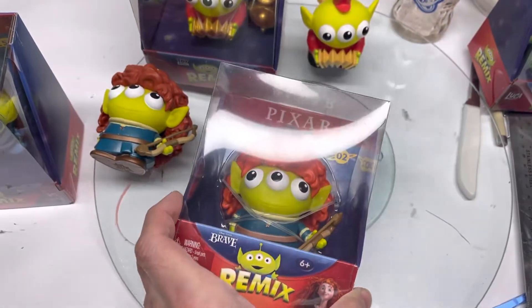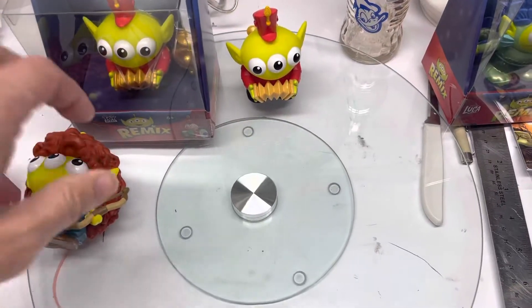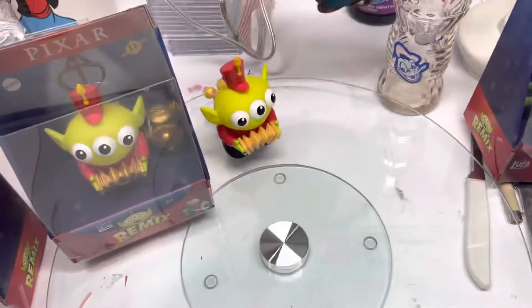I'm gonna keep both of these. I may or may not open these, I'm not sure. But I wanted to share with you the final other figures.